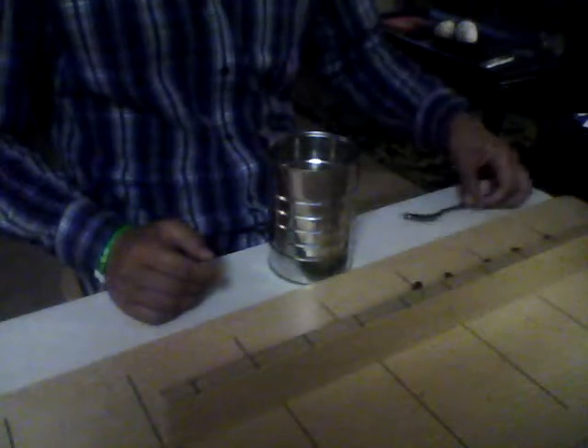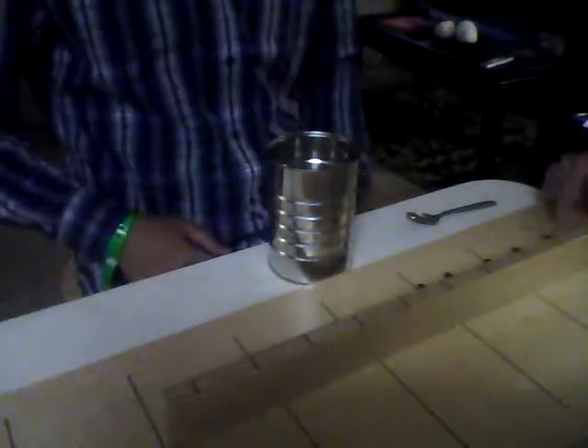Now repeat the same thing with the left hand, beginning here. Ready? Yes. Go.